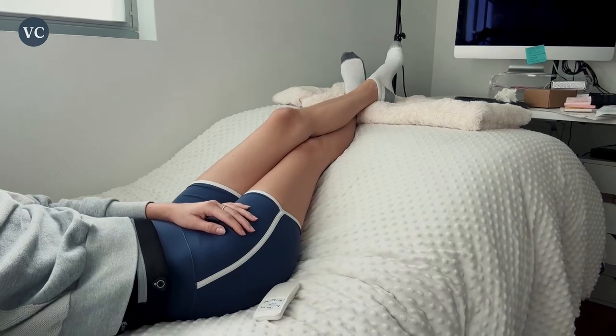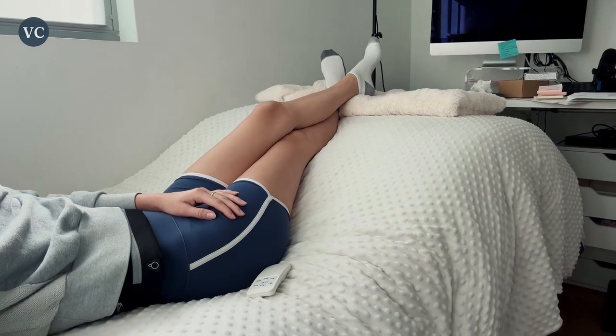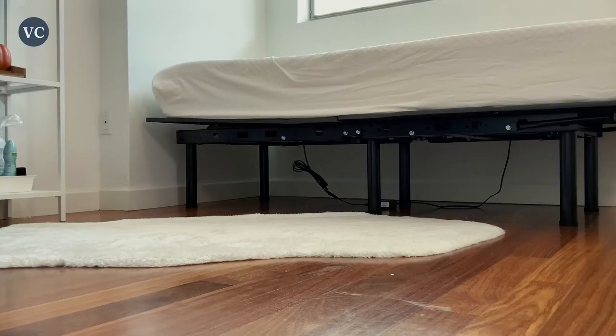I seriously love these things. Whether you're just laying in bed watching a movie, doing your work on the laptop, or nursing a sports injury, it's super great.